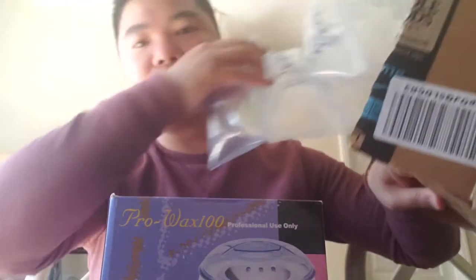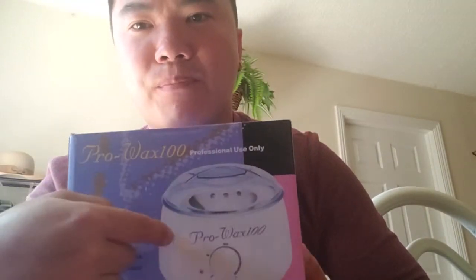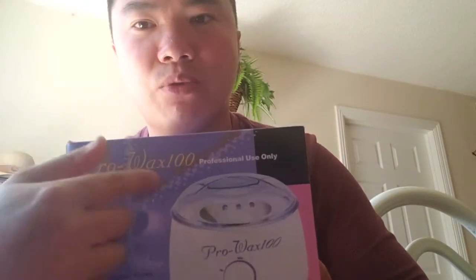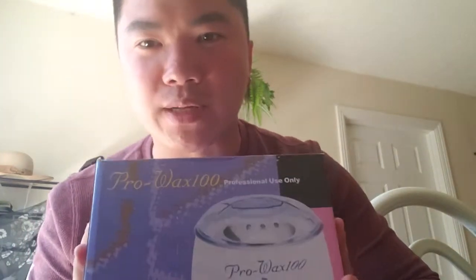The reason for this video is to quickly show you guys where I bought this and what the price is. I was comparing between Walmart and Amazon, and I found it on Amazon to be maybe four or five dollars cheaper. They both have free shipping — Walmart also offers free shipping — but Amazon was four or five bucks cheaper. I noticed on Amazon there were two different models; they both say Pro Wax 100, but there's a white one and a purple one. The purple one cost about three or four dollars more than the white one.